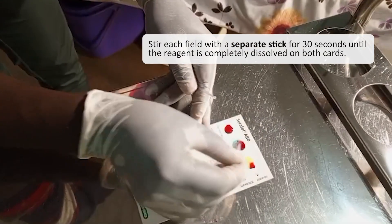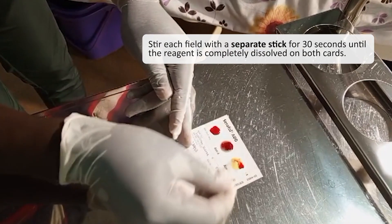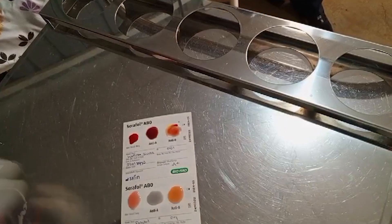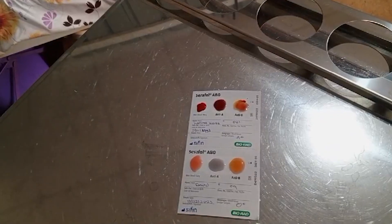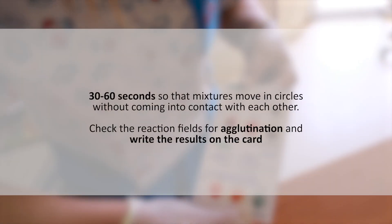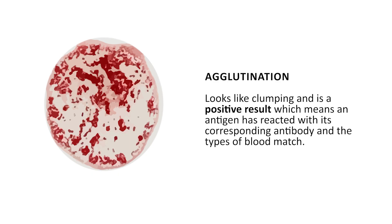Stir each field with a separate stick for 30 seconds until the reagent is completely dissolved on both cards. While mixing, spread the material to be tested over the entire reaction field. Gently agitate the card, rotating it back and forth for about 30 to 60 seconds so that the mixture moves in circles without coming into contact with each other. Check the reaction fields for agglutination and write down the results on the card. Remember, agglutination looks like clumping and it is a positive result, which means an antigen has reacted with its corresponding antibody and the types of blood match.